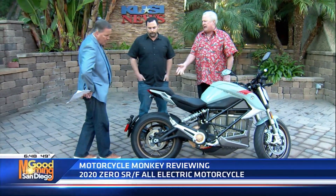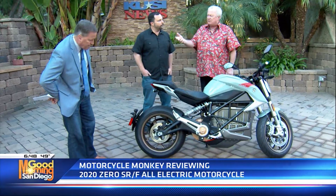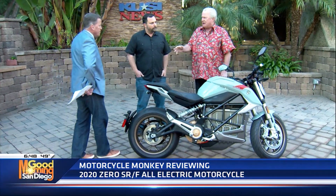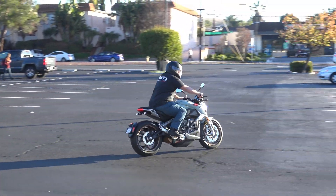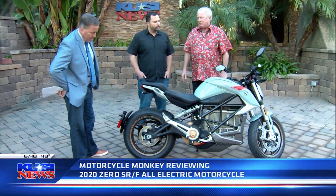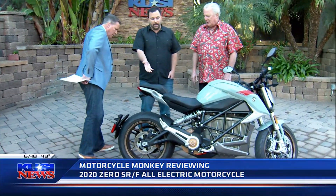Let's say somebody like yourself that commutes — you probably just put it in Eco and go up and down. You can get bags for it. The accessories that come with this bike are pretty extensive, so if you're a businessman and you've got to carry gear with you, you can accessorize this bike any way you want. Multiple colors. And it only weighs 498 pounds as you see it right here.